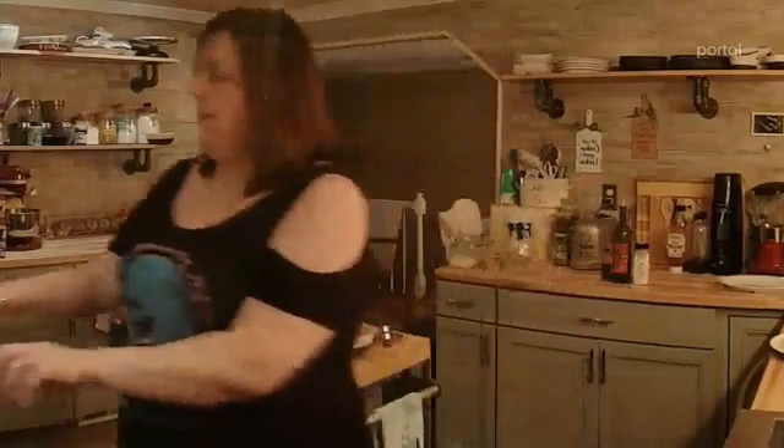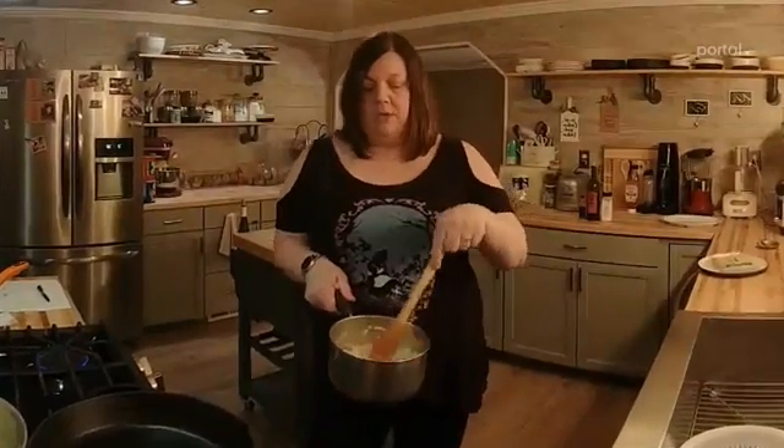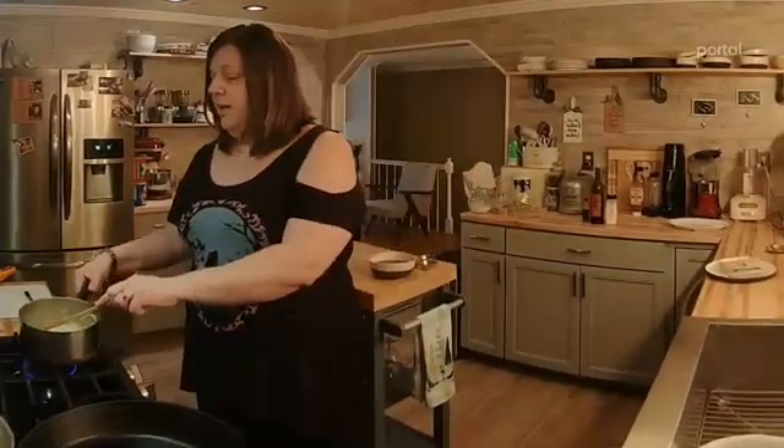So we're going to start off — I actually already started a little bit because the gravy is the longest part of this whole entire process. Basically what we need to do to start is take two cups of onions with the butter, one stick of butter, and two teaspoons of sugar, and that goes in your pan. This has been going for a half hour because it has to caramelize and get soft.